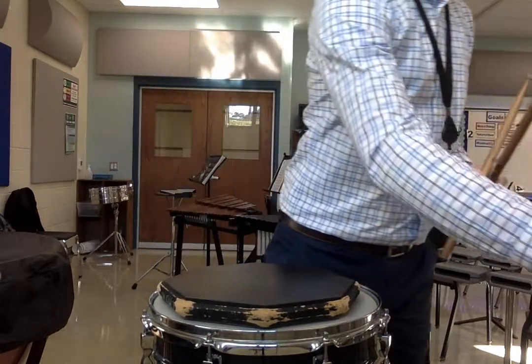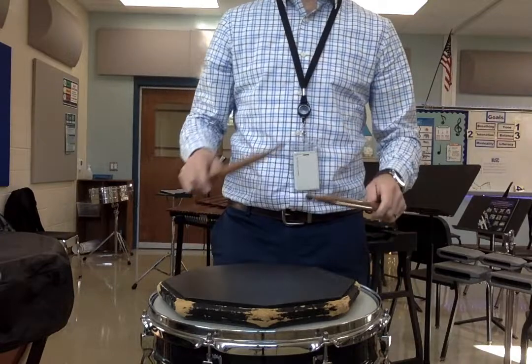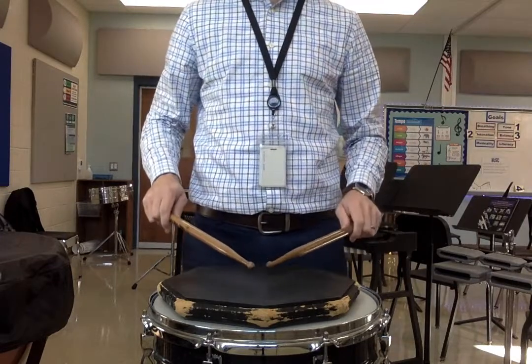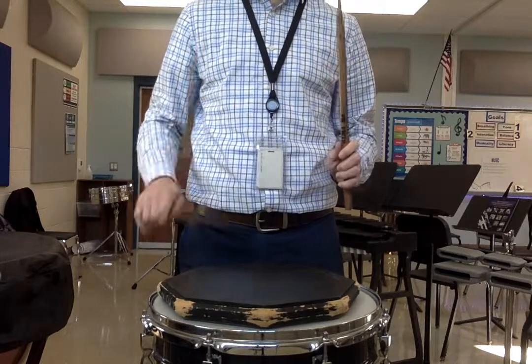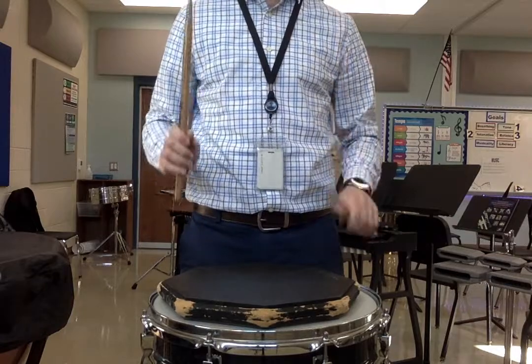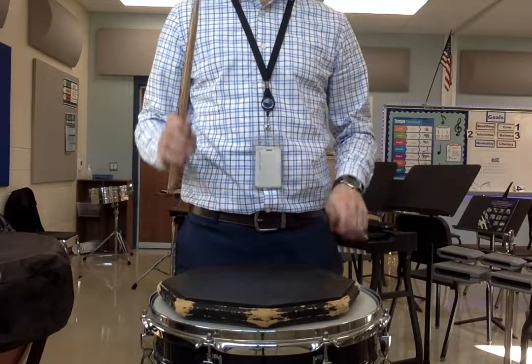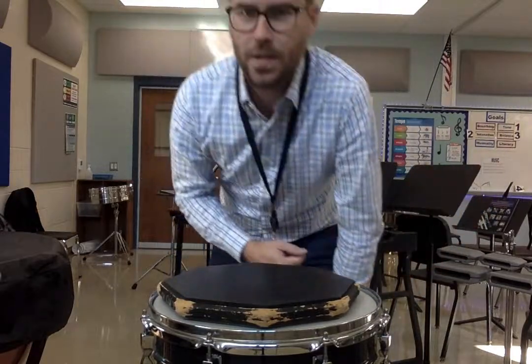Good. And then last time, 180 on the metronome. 1, 2, 1, 2, ready, play. And stop there. And there you have it — snare drum exercises for Lesson 2.